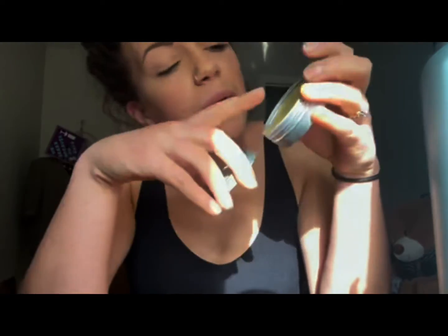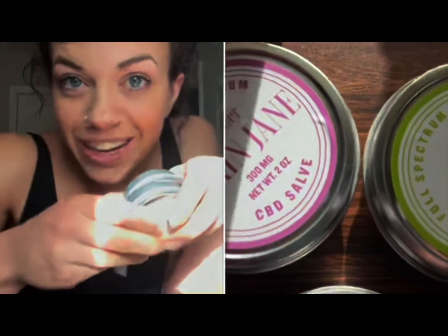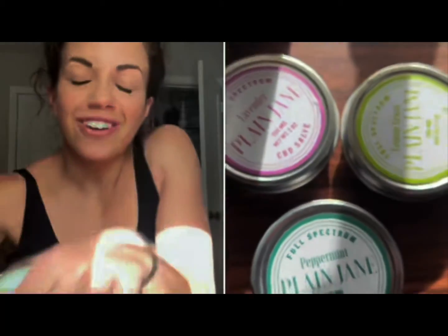I would recommend this to anyone who is active, who does any repetitive motions, and is really used to their body feeling sore, or just feels a lot of tension and stress. I think it's really good for massages and as a replacement for massage oil. Five stars for Plain Jane CBD Salve — go check it out.